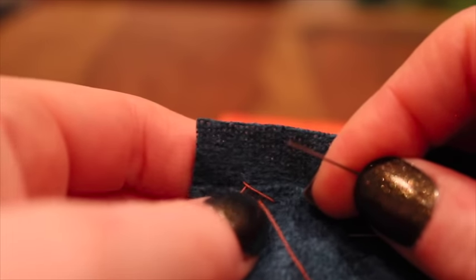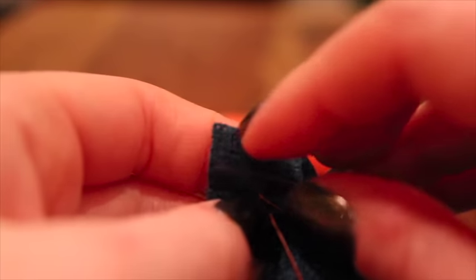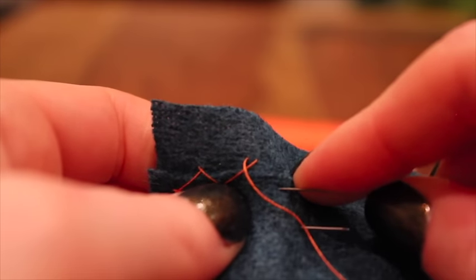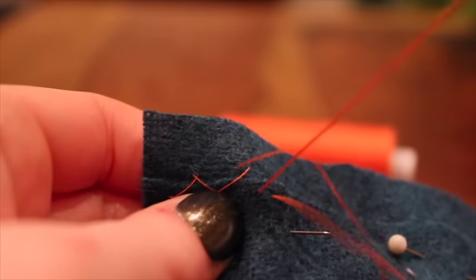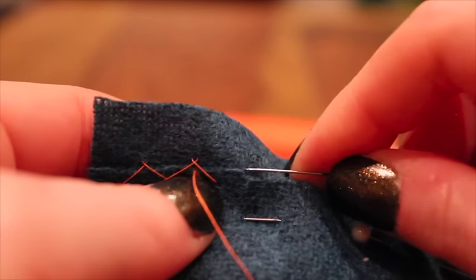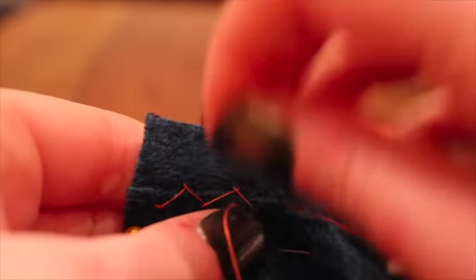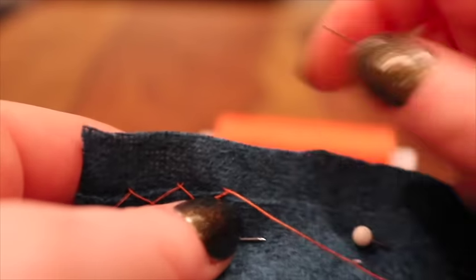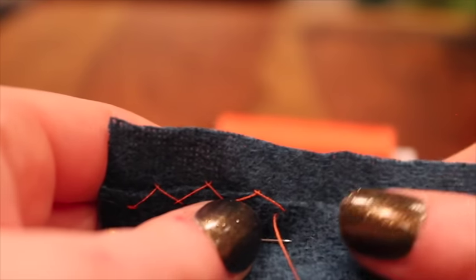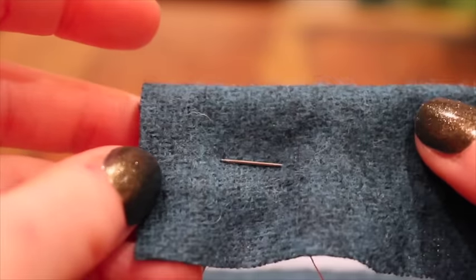Then you want to do exactly the same thing, picking up a few threads again — not going through to the back — pointing in the opposite direction to the one you're going in, and you create this little pattern. I'll just do a few so you can start to see how it builds up. You can see why they call it herringbone — it looks a little bit like herringbone fabric. You just keep doing that, crossing over yourself, keeping the needle pointing in the same direction, until you've got a nice row of stitches. And on the other side you'll see it's completely invisible — no orange there at all.